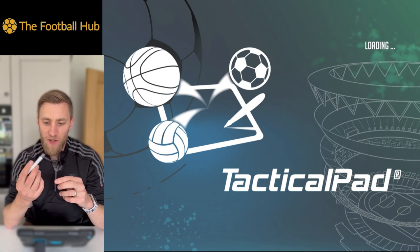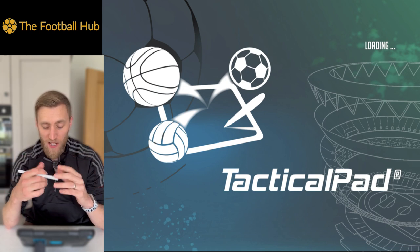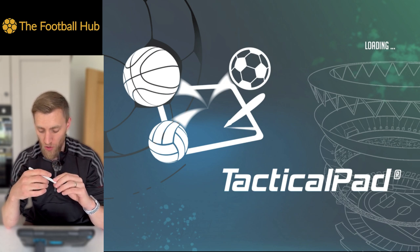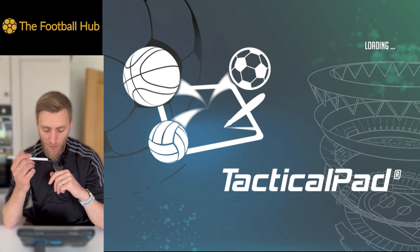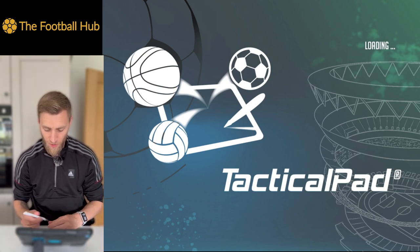This is a little chubby stylus on one end and a more intricate one on the other side. If you've got an Apple Pencil or anything like that, it will work just as well. We'll leave a link to this in the description and we'll link Tactical Pad as well, so you can go and check it out.